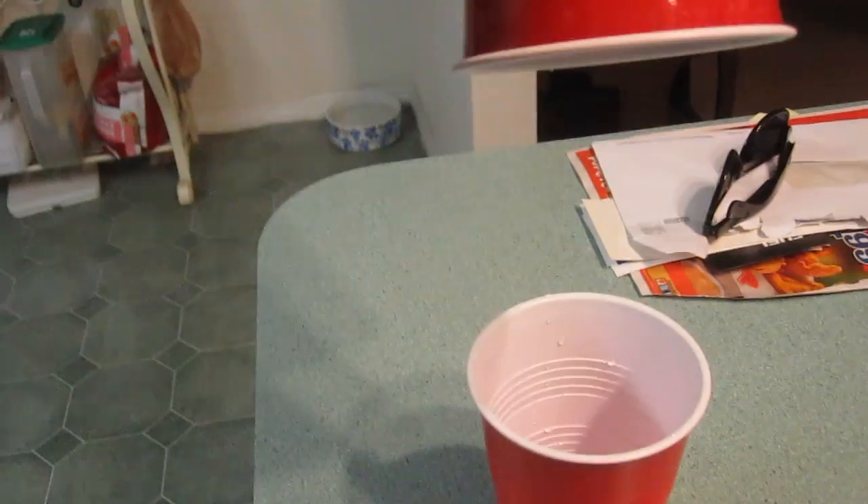Because I emptied out the super-absorbing crystals from a diaper. We have adult diapers around this house — I know, it's weird — but we used them for a video. So I emptied out the super-absorbing crystals and then I put them in this cup. And now the water is all gone.